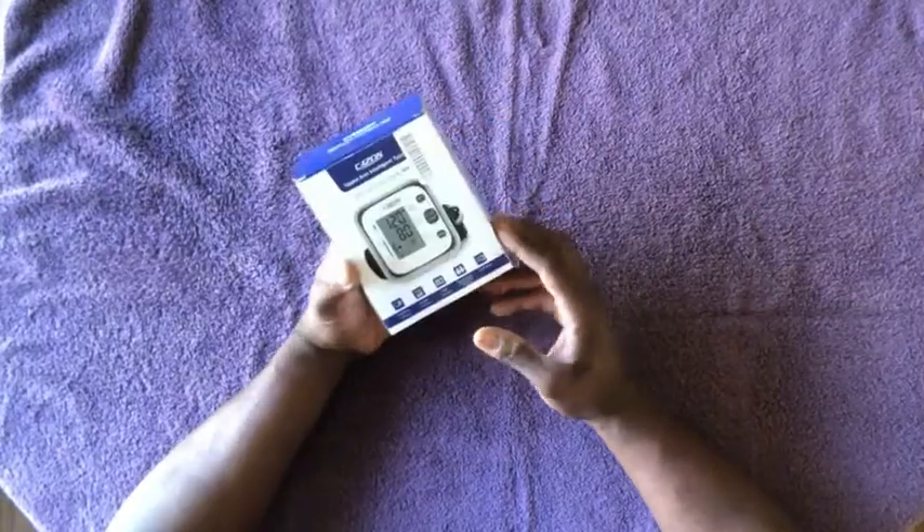I had one of these before. If you scroll down in my videos, there's one of a blood pressure monitor — I forget the exact brand, but I did a review on one several months back. That one was my fault; I broke the screen on it accidentally. I think I dropped it or something. So I scrolled around on Amazon and saw one at around the same price range.